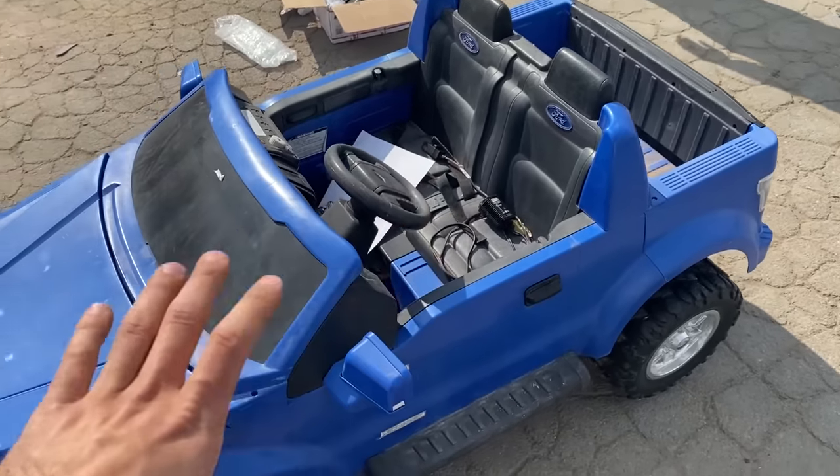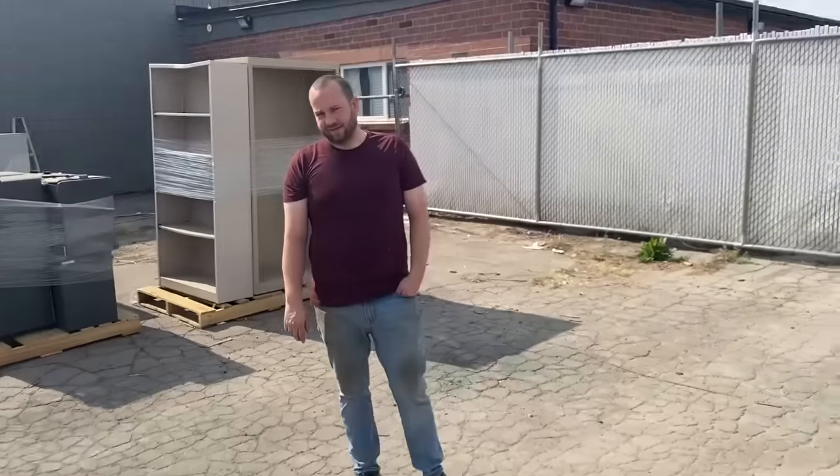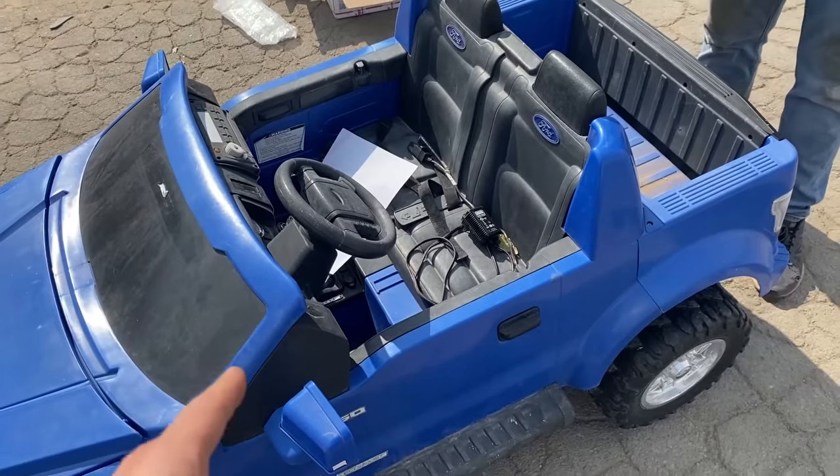We're going to apply all of those mods to this and then do a quick comparison to see how much power gain we actually have and if it is still drivable by a two-year-old. My guess is no, especially since my kid can barely even reach the pedals.